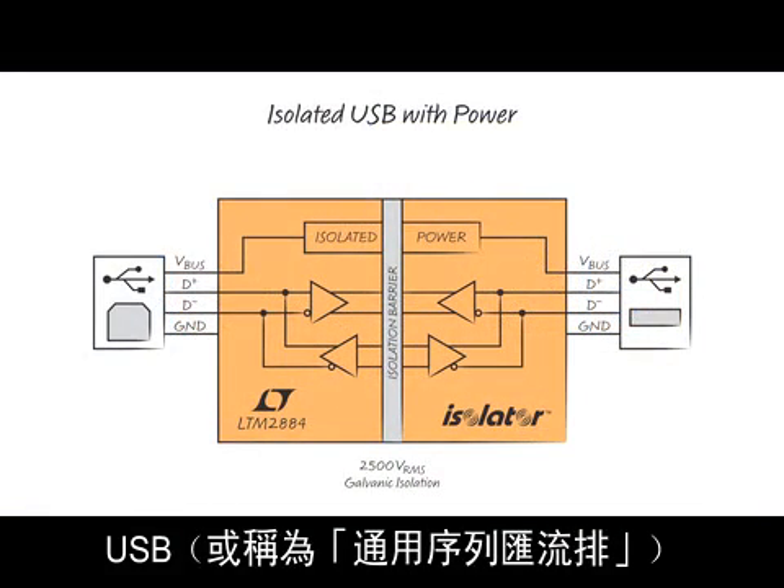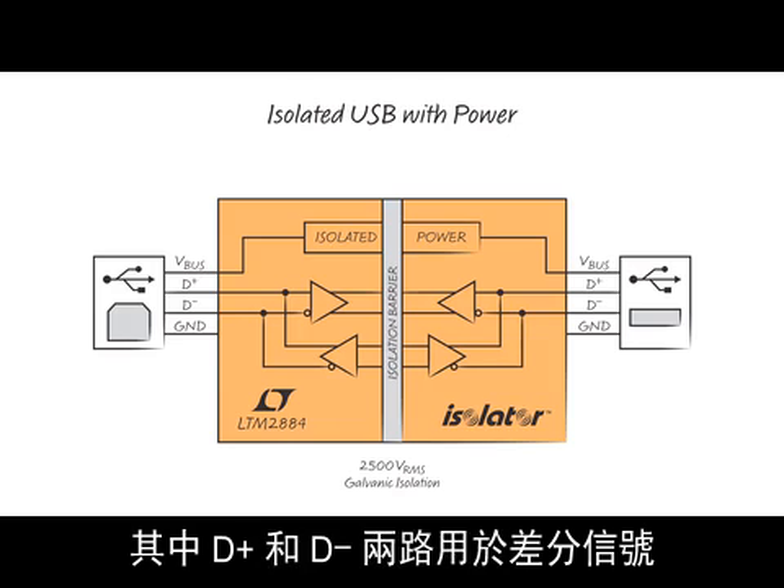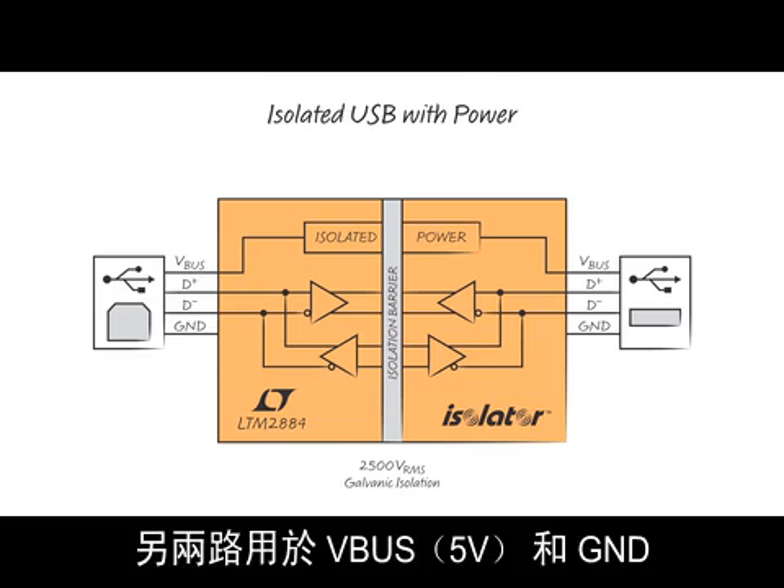USB, or universal serial bus, is a four-wire interface: two for differential signaling, D-plus and D-minus, and two for power — V-bus, which is 5 volts, and ground.